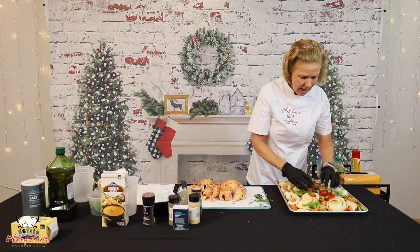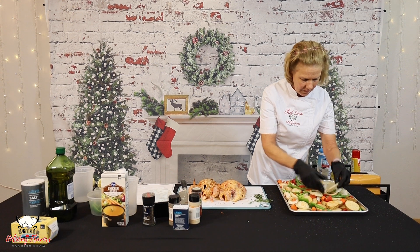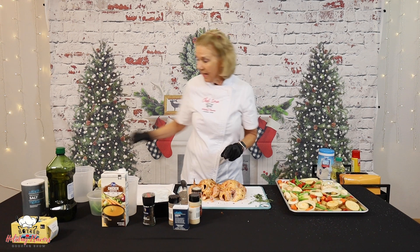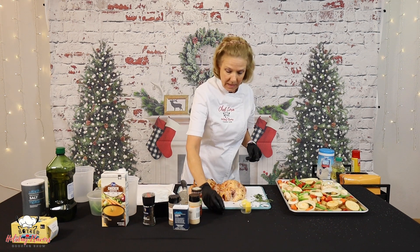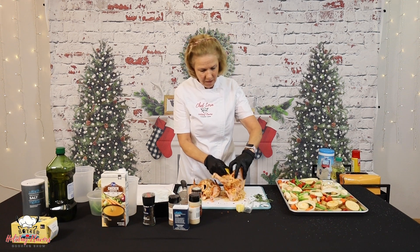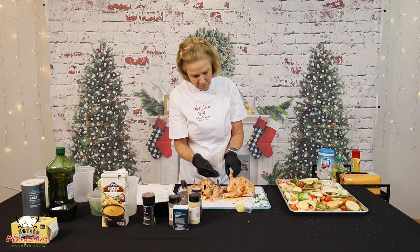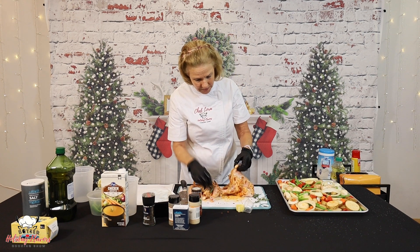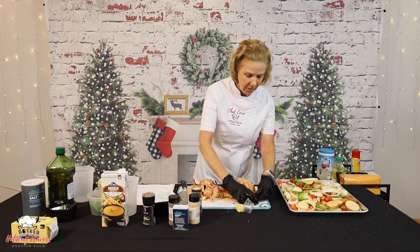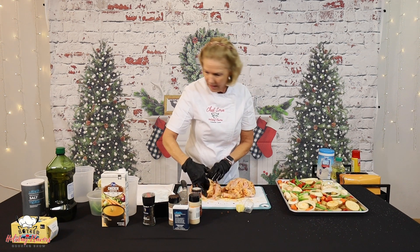The last thing I'm going to do is put a wedge of lemon and some of our fresh herbs inside our hens and get them on the pan and in the oven. When I was defrosting these, these cavities opened up really well — there's plenty of room. I always put fresh herbs in my whole poultry, whether turkey or roasting a chicken. Really gives it a lot of flavor.